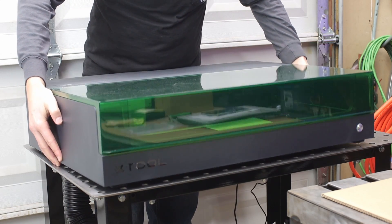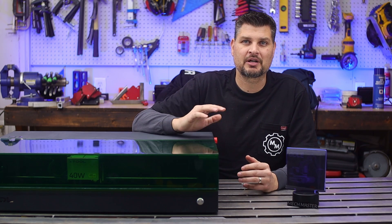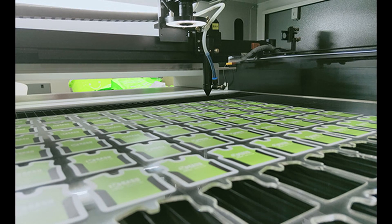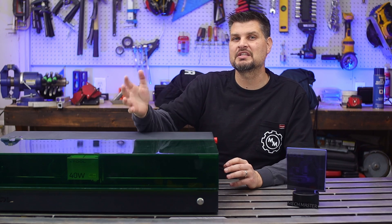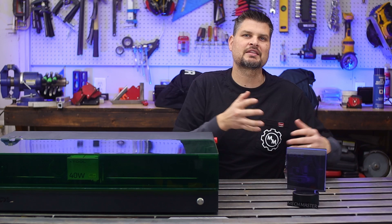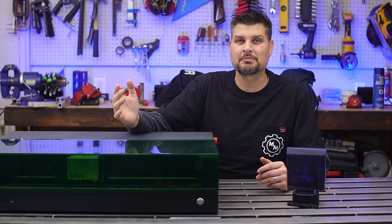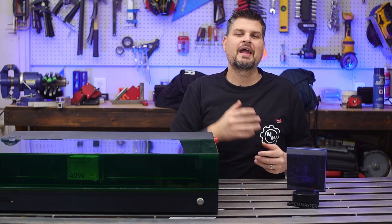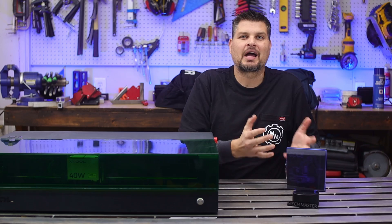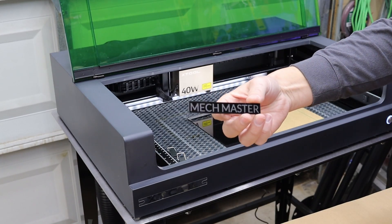I wanted something powerful but yet still mobile. If you've done any research about engravers, you know you've got the bigger, larger production-type ones — those are all CO2 type lasers — and then you've got the smaller desktop diodes. I didn't want a big machine that would take up half my garage, and obviously a little one wasn't enough. I wanted something with at least some power to make some cuts, not just do engraving.